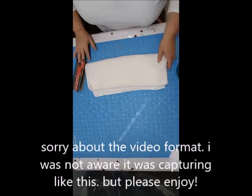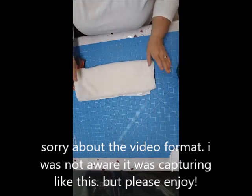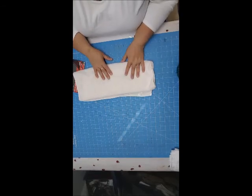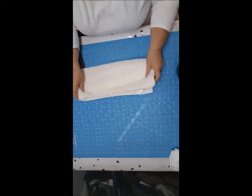Howdy everyone! I am here with a little craft that I want to show you. It's just a quick sewing craft, nothing very difficult. If you know how to use a sewing machine or even sew by hand, you should be able to do this. You probably already know how to do this, but it's just a quick little idea.